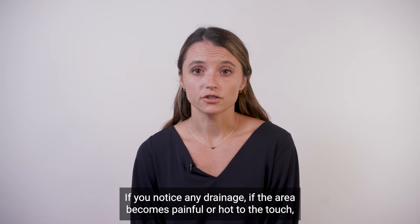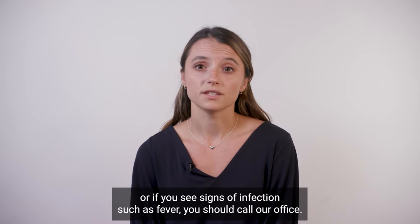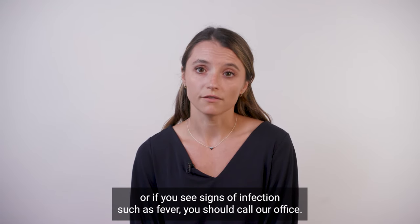If you notice any drainage, if the area becomes painful or hot to the touch, or if you see signs of infection such as fever, you should call our office.